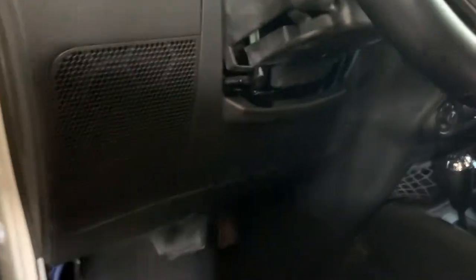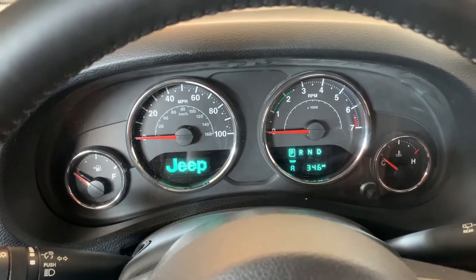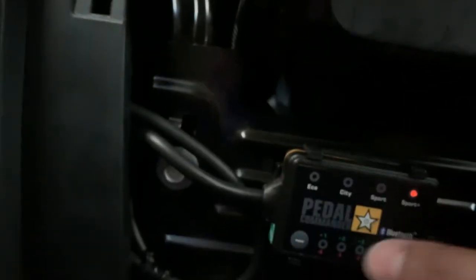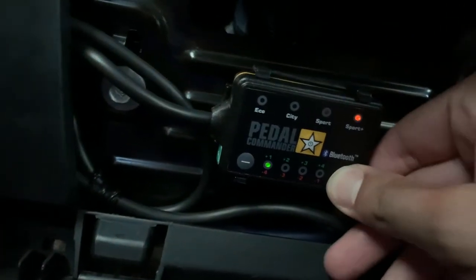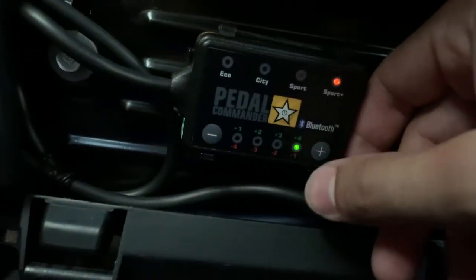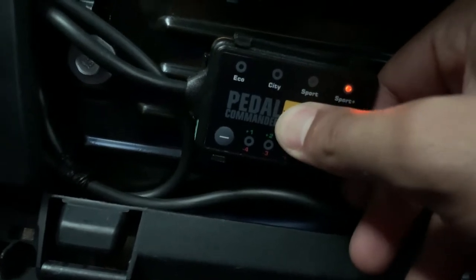Let's put the key in — hope we don't get any check engine lights. It looks like it's already on sport plus. Let me hit the plus buttons and go to max. Actually, let me pull out of the driveway first and then go to sport plus — I think you hold the button to change modes.